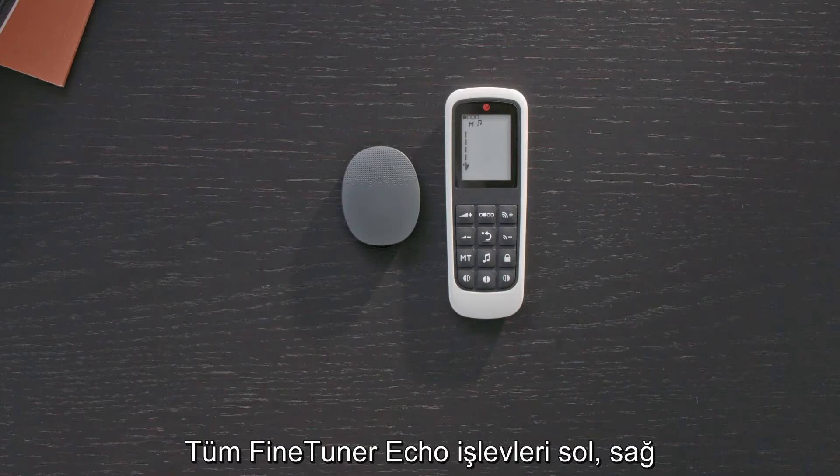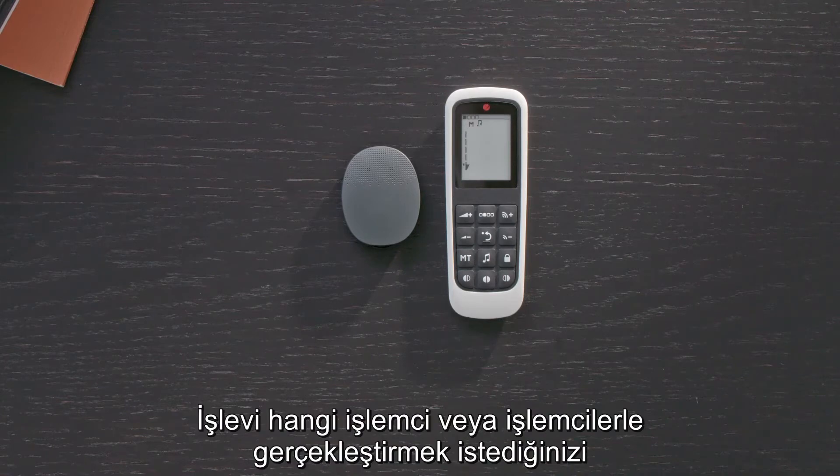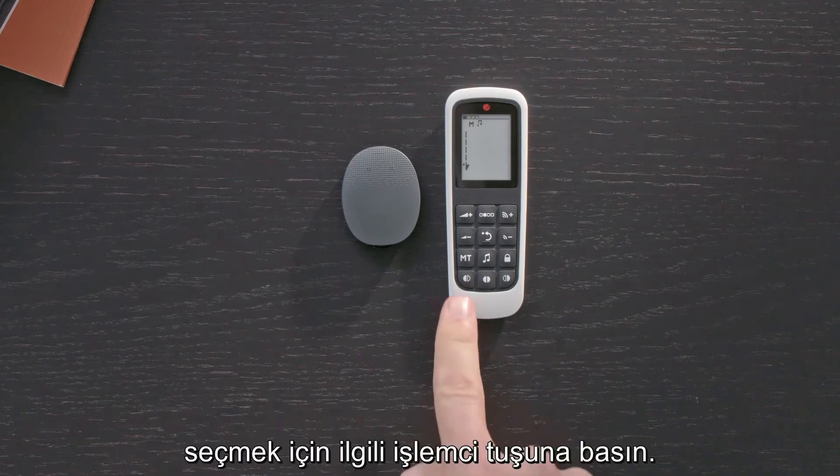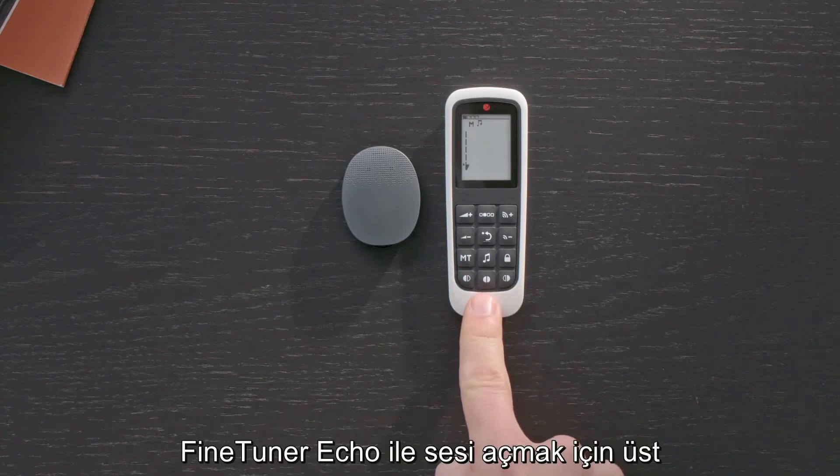All FineTuner Echo functions can be performed with either the left processor, right processor, or both processors. To choose which processor or processors you wish to perform the function with, press the corresponding processor selection key.